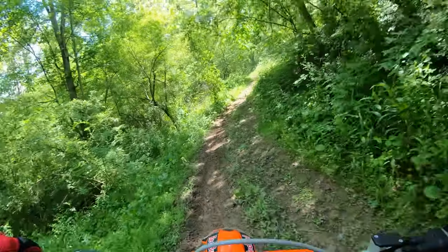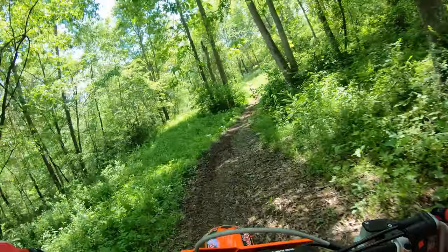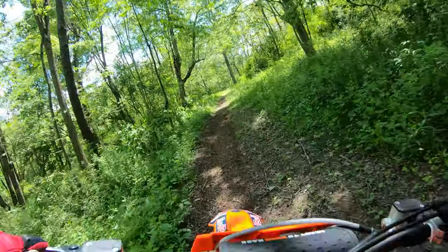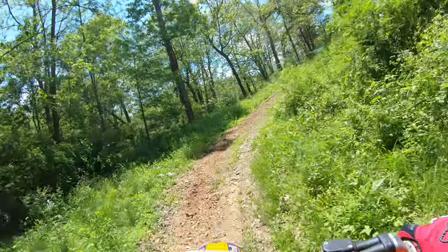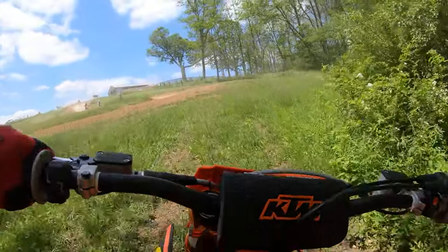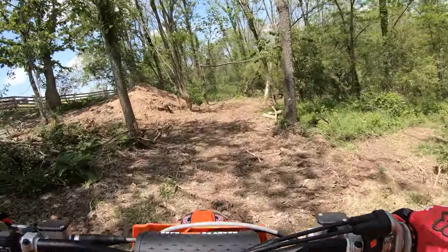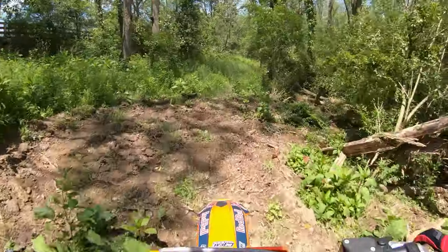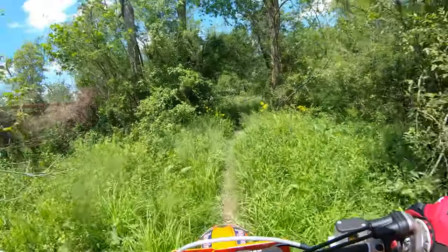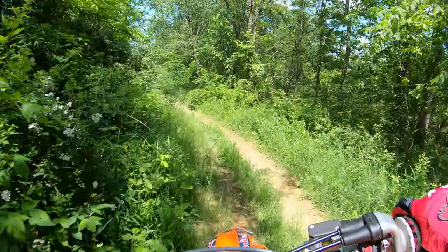Even in the slow trail riding, no problem — just finds traction and absorbs the little chop. Man, do they complement this new chassis. I still have the stock rear shock on, and I just opened up the clickers a little bit more to a comfort setting. I'm not going real fast and it's kind of choppy today. But the forks — I have run these on three different bikes, and now this is the fourth, and like I said I'm not touching them.